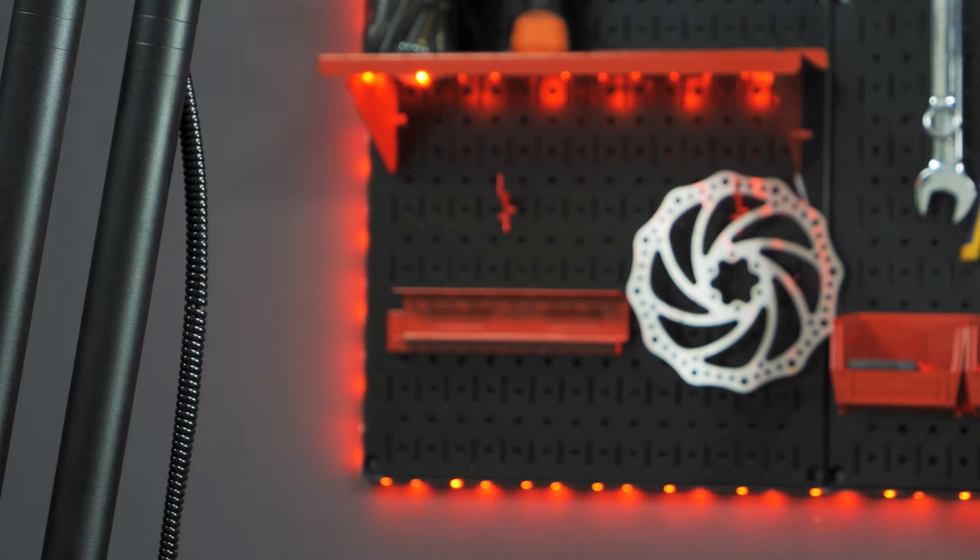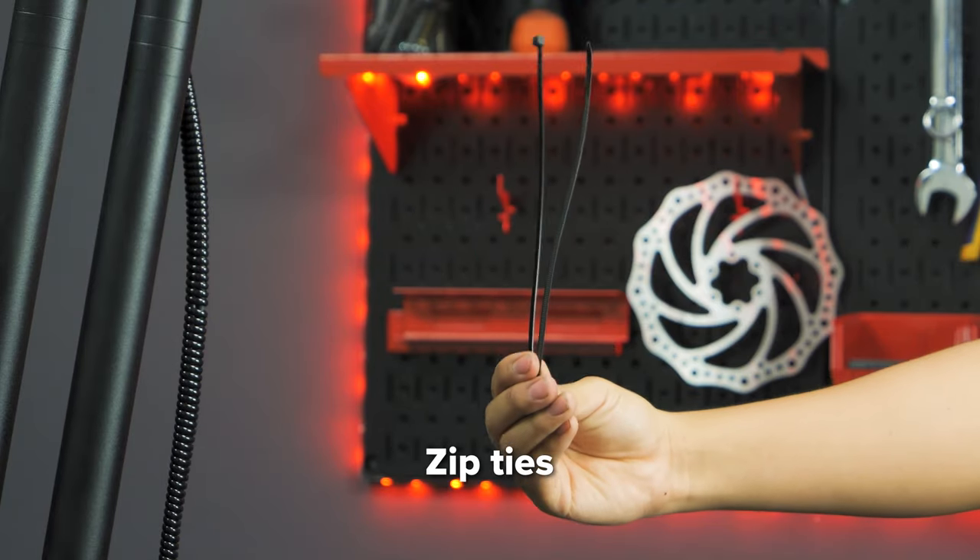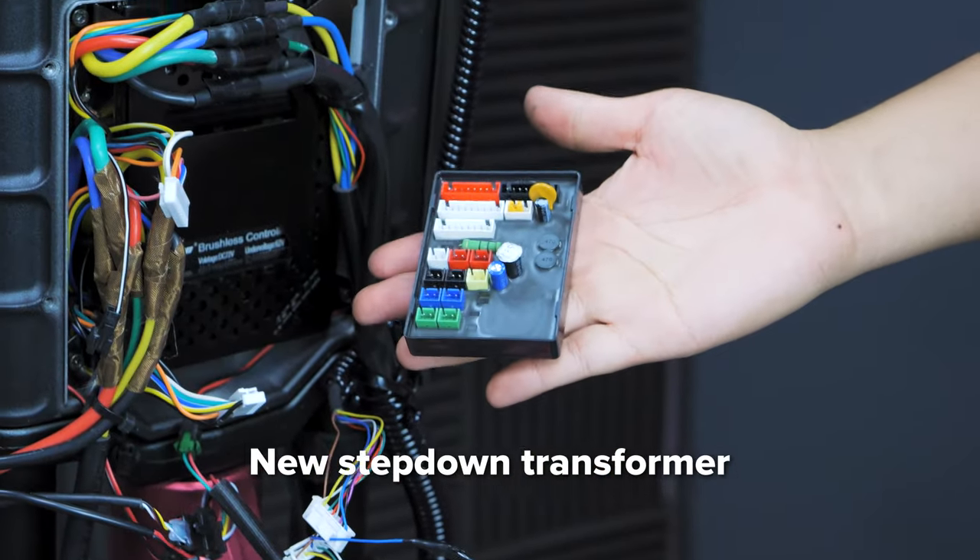For these tasks, you will need a 3mm hex key, needle nose pliers, wire cutters, zip ties, and of course your new step-down transformer.